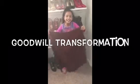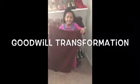Here is my niece holding this oversized skirt that I purchased for only 99 cents.